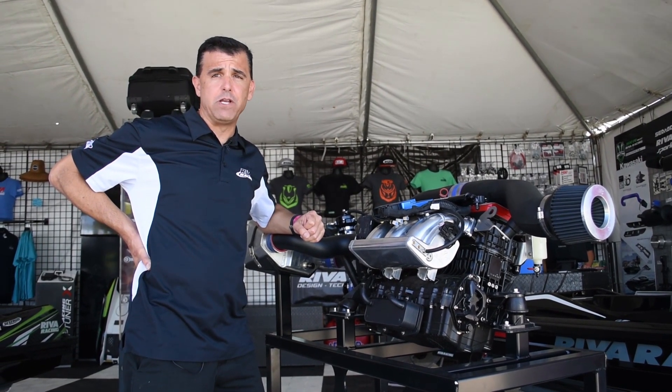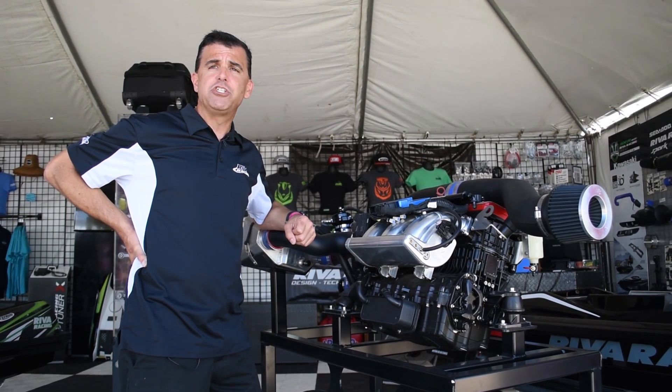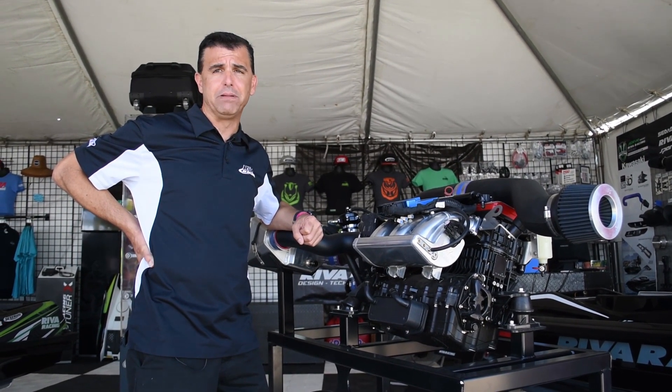All in all, this kit makes 350 horsepower and delivers arm wrenching acceleration and fantastic top speed. Please check out RivaRacing.com for complete details.